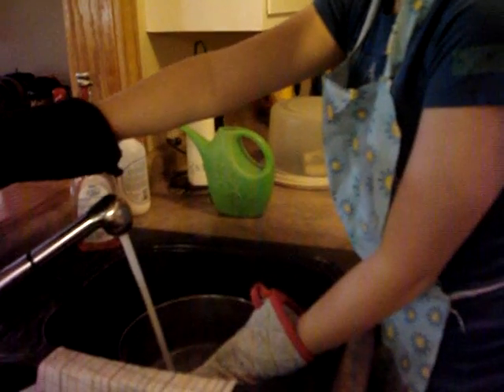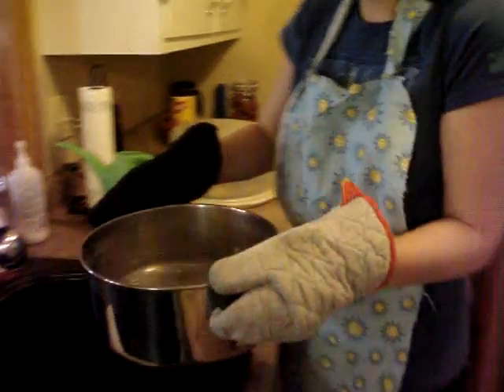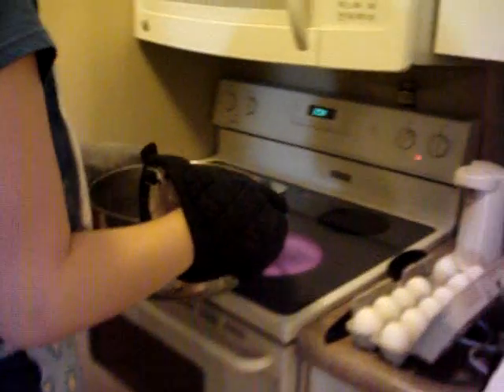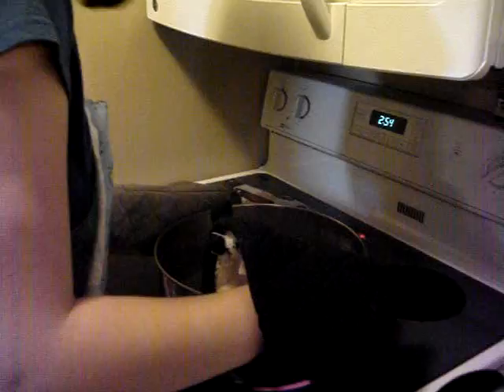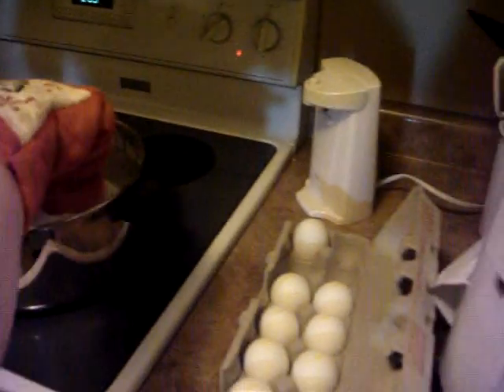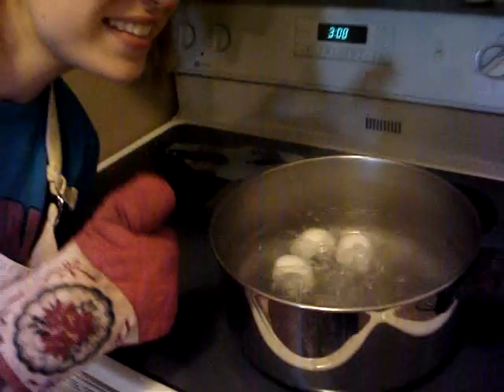To hard boil the eggs, you must first fill a pot full of water and then place it carefully on the stove. Then put the eggs gently into the pot of water and wait for the water to start boiling. When the water is boiling, leave the eggs in the water for five to ten minutes before taking them out. Then you will have hard boiled eggs.